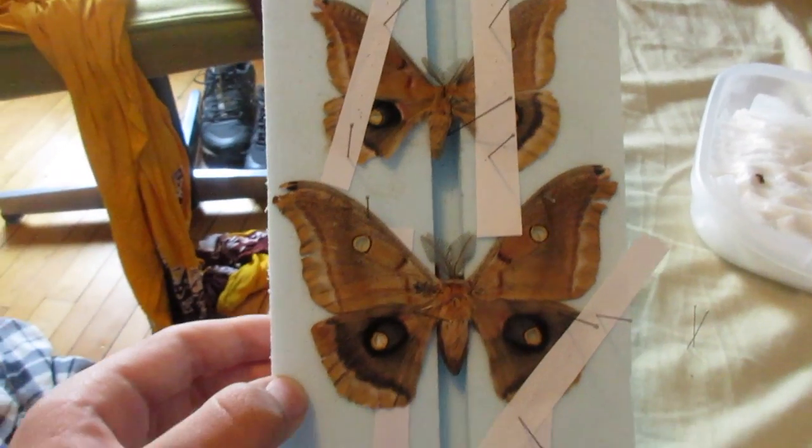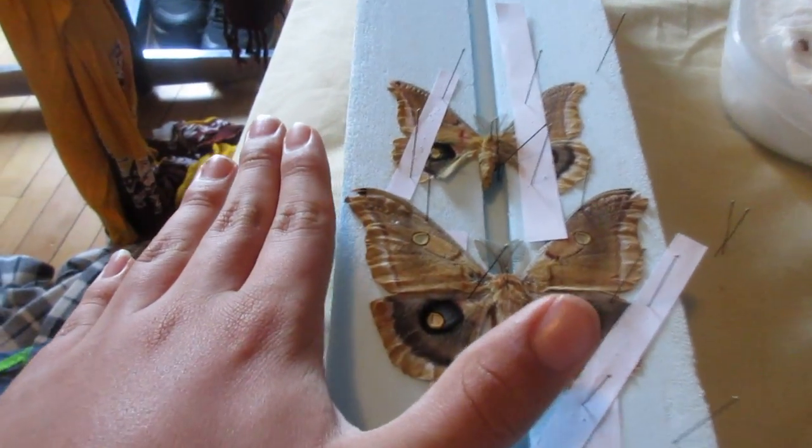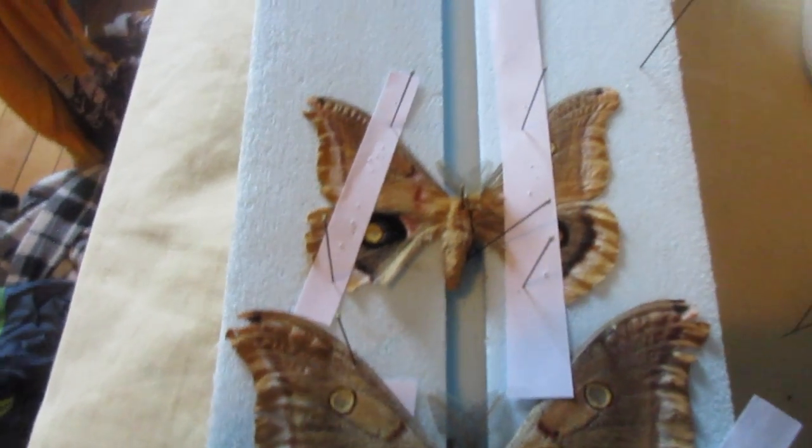I'm so happy I found a little dwarf one. Those are kind of rare to find — usually they're super big, as you can see compared to my hand. They're pretty large, and this one is just a tiny little one. I have another one in my collection, but it's all withered away.